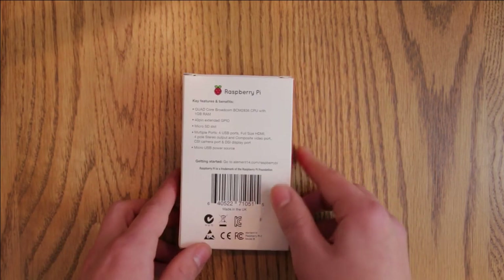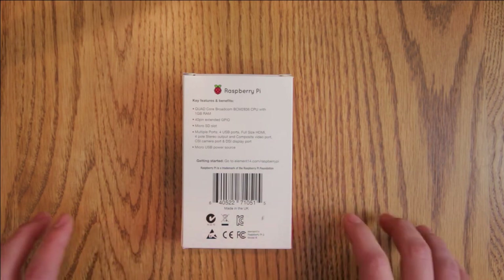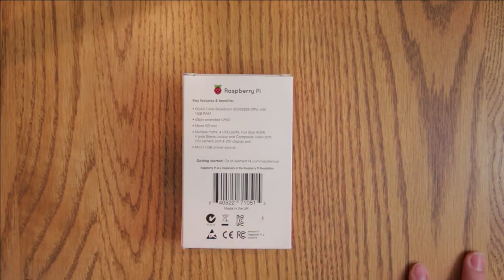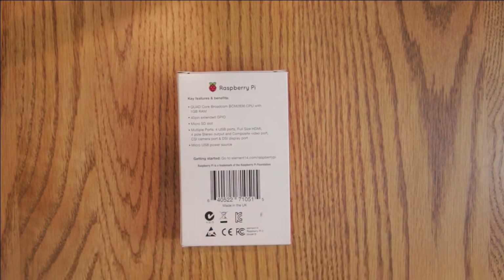Going on to the back, we've got the Raspberry Pi logo and then the key features and benefits: the quad-core Broadcom BCM2836 CPU with 1GB of RAM, 40-pin extended GPIO, MicroSD slot, multiple ports including the 4 USB ports, full-size HDMI, 4-pole stereo output and composite video port, the CSI camera port and a DSI display port, and micro-USB power source. It also includes a link to the Element 14 Raspberry Pi page for getting started.